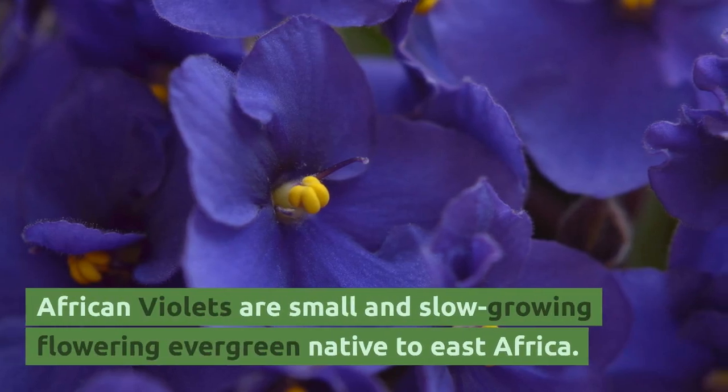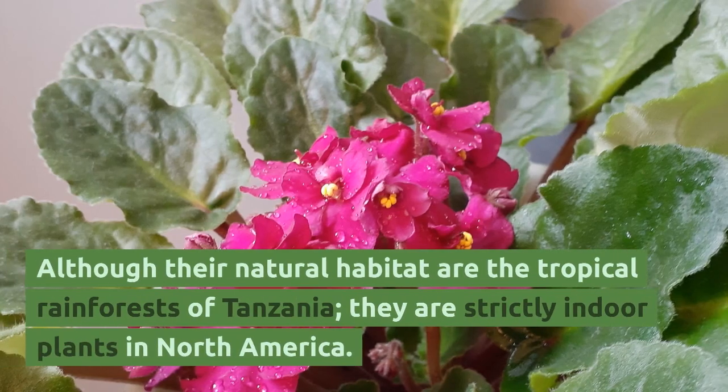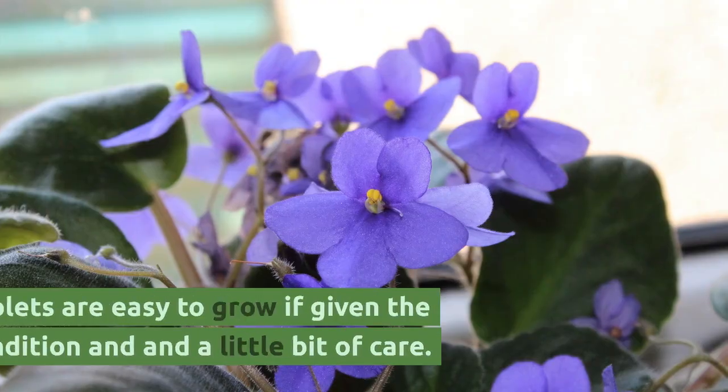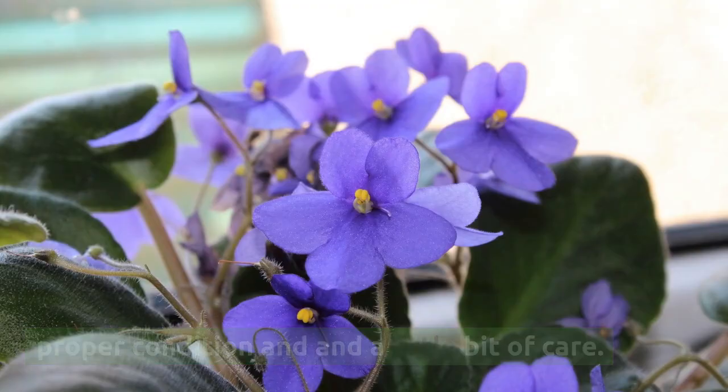African violets are small and slow-growing flowering evergreens native to East Africa. Although their natural habitat is the tropical rainforests of Tanzania, they are strictly indoor plants in North America. African violets are easy to grow if given the proper conditions and a little bit of care.